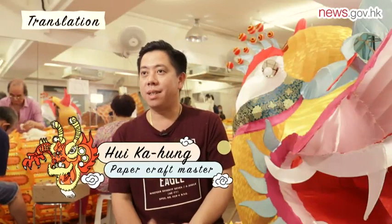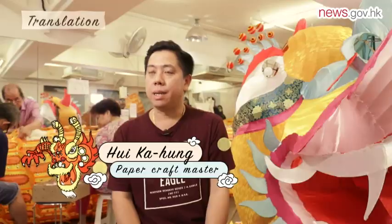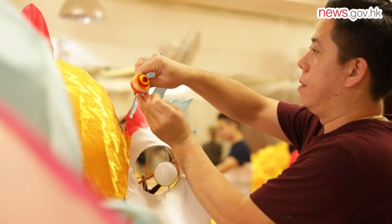The design I originally selected is etched in mind throughout the entire creation process. All along, I have to pay close attention to ensure the dragon is made to scale.